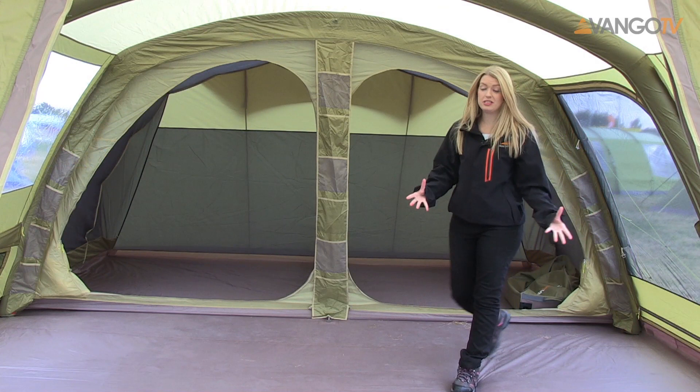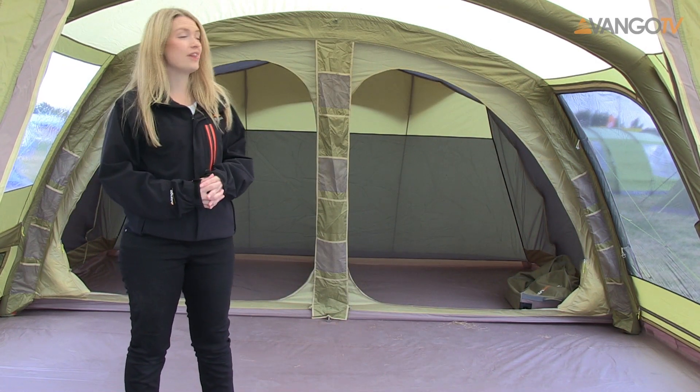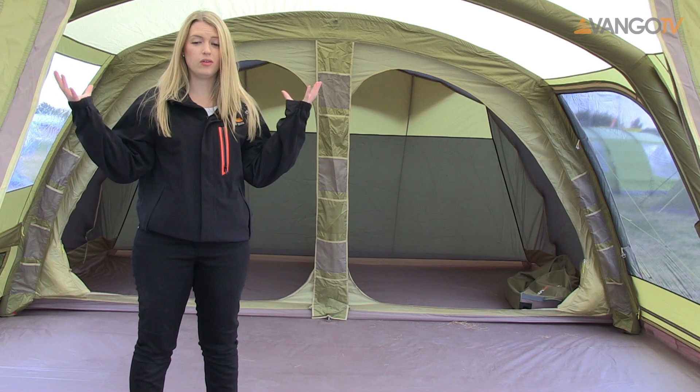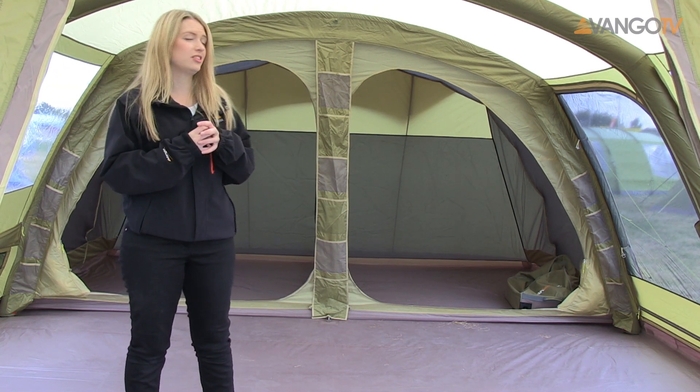There's a great amount of space in here which is perfect for a large family. One of the great key features about the Lumen 600 XL is the skylight roof. It's great for letting in all the natural daylight — it's just fantastic.